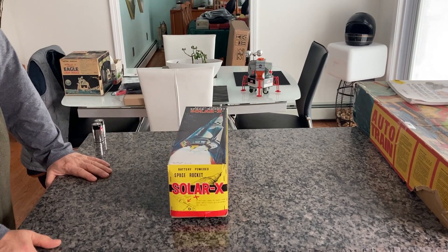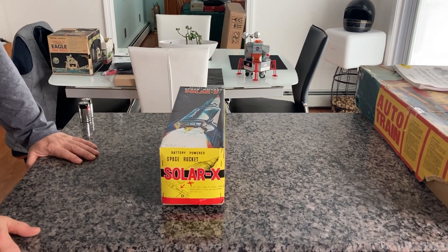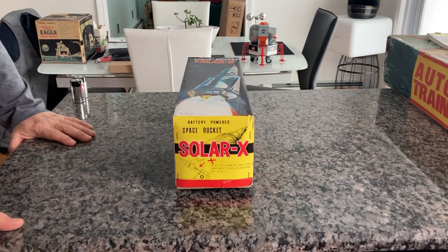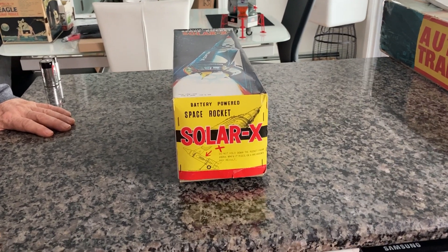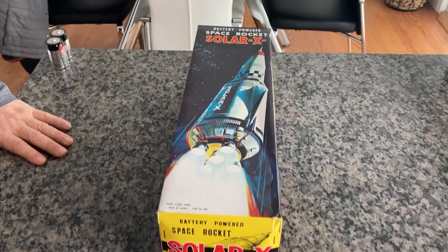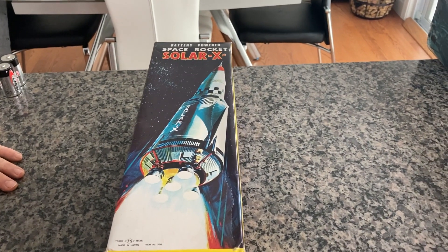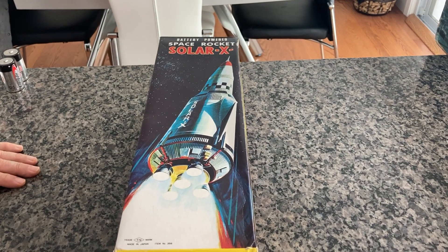Here we have a new old stock — and by that I mean this is true new old stock — battery-powered Space Rocket Solar X from Numara Industrial Toy Company Limited, based out of Japan. I'm not certain of the exact year, but based on a little research I did, this is from the early to mid-1970s.